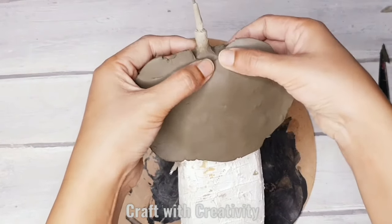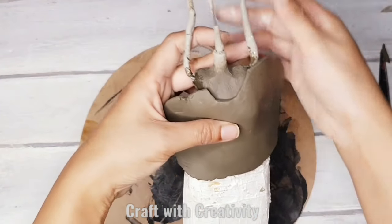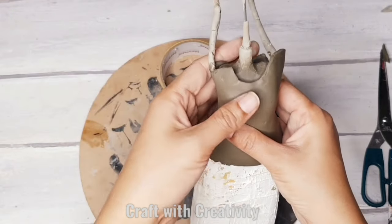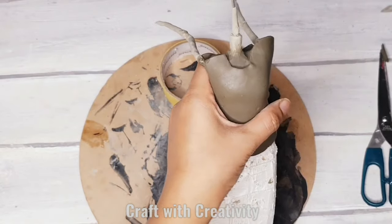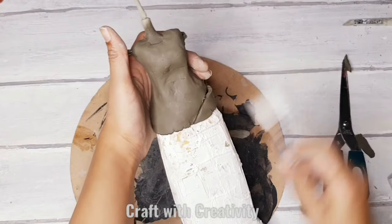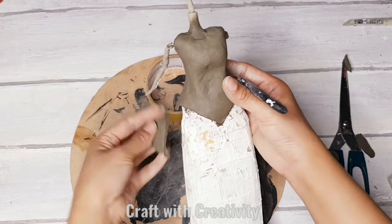I will be placing the rolled clay over her body and cutting the rough edges and extra pieces. I'm cutting it from under the arms so I can bring the arms down and work further. Then I will cut off the edges to make the sleeves separately with the clay.